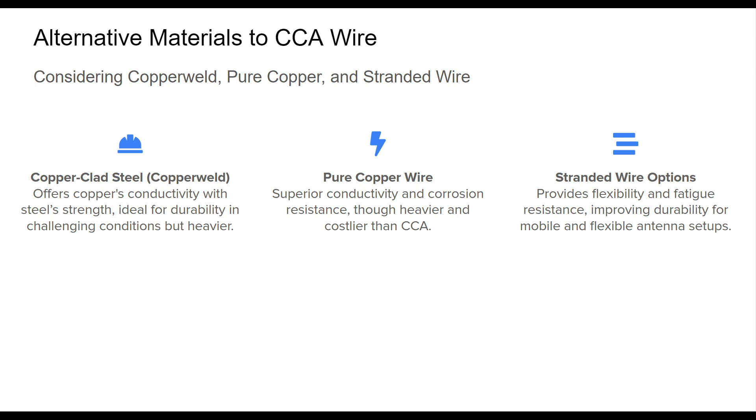Pure copper wire is the gold standard for conductivity and corrosion resistance, though it comes at a higher cost and weight. For environments where longevity and minimal maintenance are required, pure copper can be a sound investment despite the initial cost. Stranded wire configurations, whether CCA or pure copper, offer excellent flexibility, reducing fatigue failure. This makes stranded wire especially useful in antennas that face constant movement or are subjected to regular environmental changes.